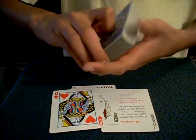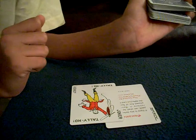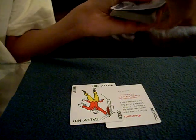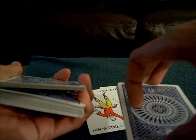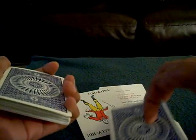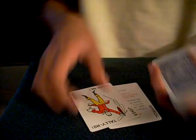The queen of hearts has to be controlled to the top. Suppose they say stop — put the queen of hearts in, get a pinky break right above your card. Come around, get a pinky break right above their card like so. Take off a little bit of the cards above the break, put them down, and all the cards above the break put them down, set this portion back — boom, your card's on top.